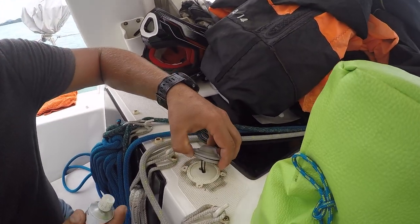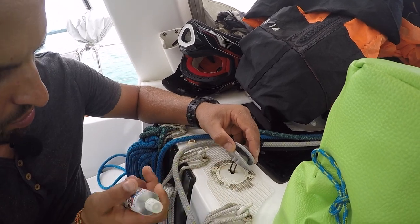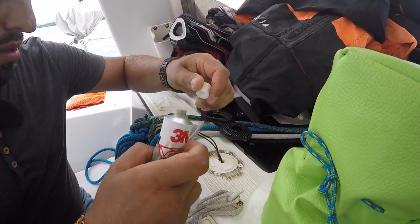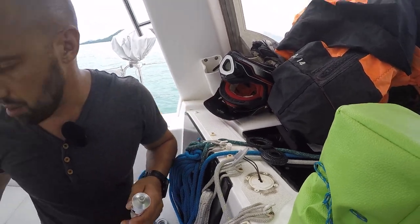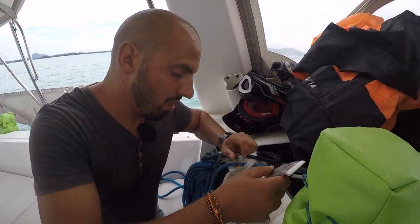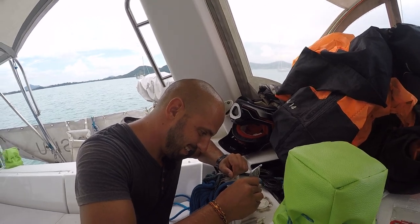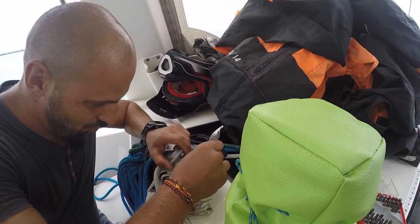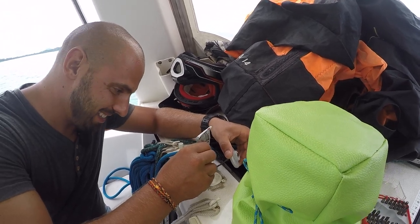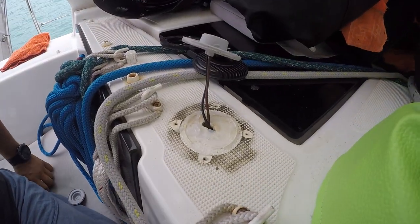Вот у нас есть кнопка. Нам нужно ее заизолировать изнутри, потому что здесь проступает влага. Мы ее чуть-чуть подтягиваем, а она у нас сломалась. Пока туда вода не затекла. Не только ты с ногтями эту штуку нажимай. Намазали.